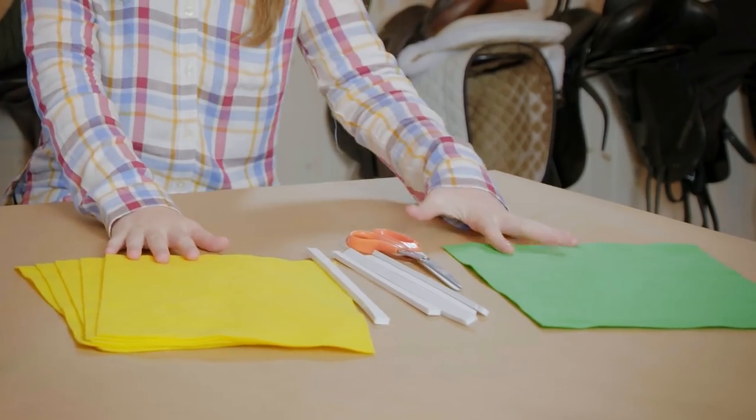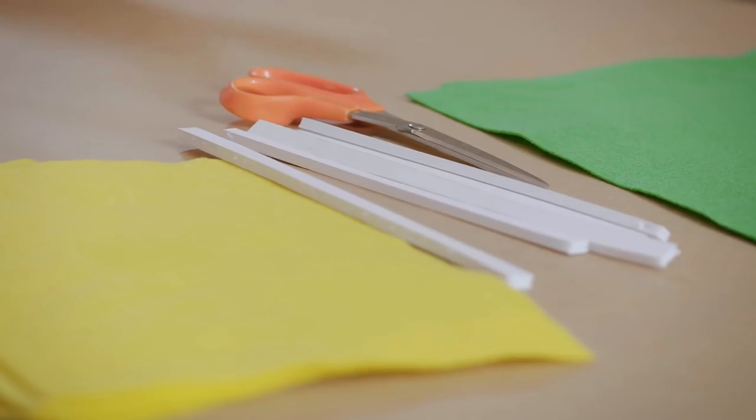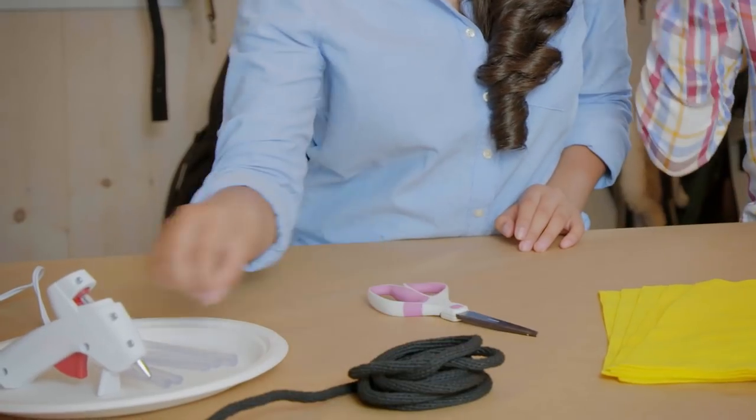Here is what you're going to need: some yellow felt and green felt, scissors, and foam core. You can also use cardboard or thick poster board. We also have black rope and hot glue for our craft.